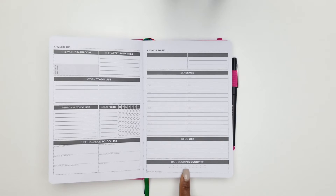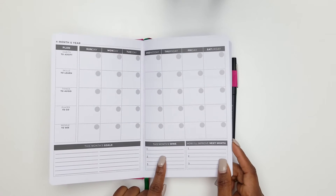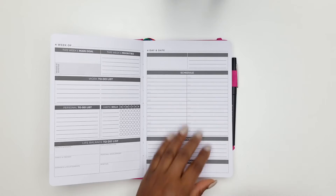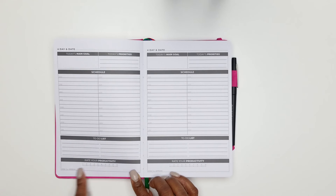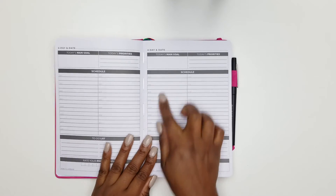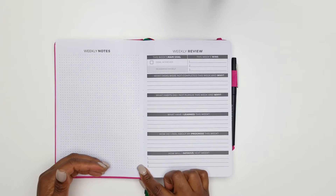There's a to-do list and a 'rate your productivity' section. You rate how productive you were — it breaks it down to the day, so you have both a weekly rating and a daily rating. There's also a 'this month's wins' section and a 'how you'll improve' field. On a scale of one to ten, how do I rate myself? And importantly, how am I going to improve — not next month, but tomorrow?